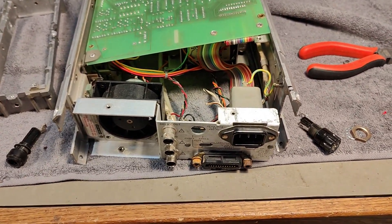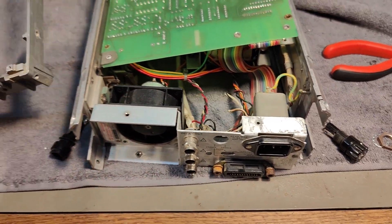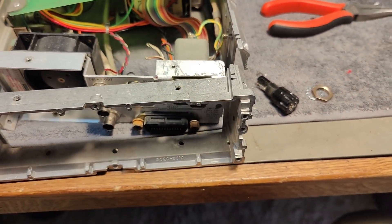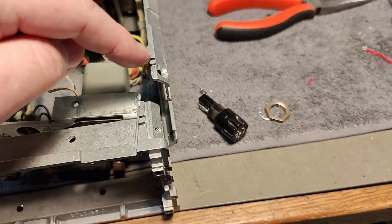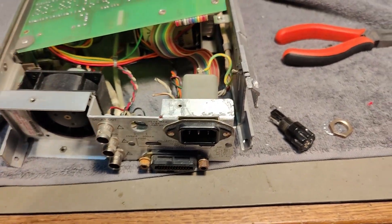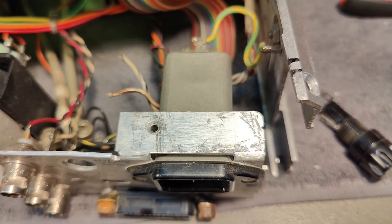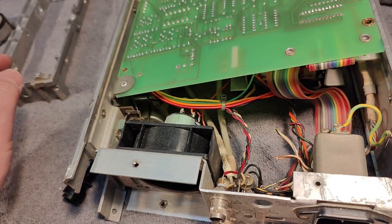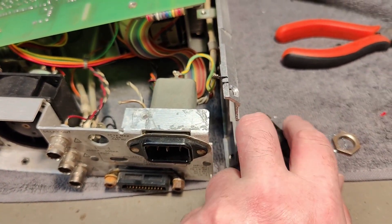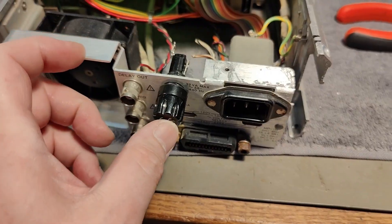Changing the fuse holder turned out to be a little bit of a challenge. To get access I also needed to remove the rear piece. I always mark this kind of thing so I can put it back correctly since the holes can be slightly different. It looks like a lot of people were in here before me. This one is a little too wide to fit, so it takes quite a lot of force to pull out. But my new fuse holder fits perfectly fine in the hole.